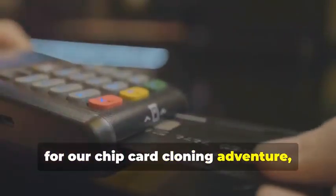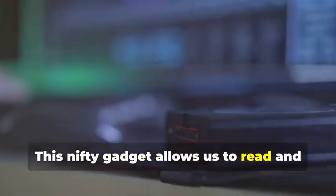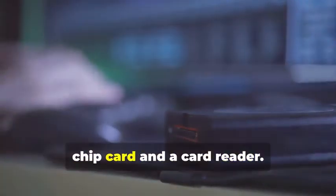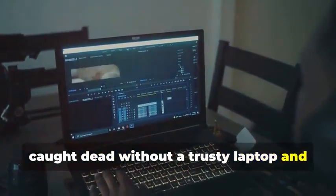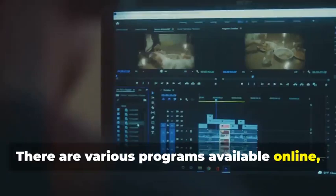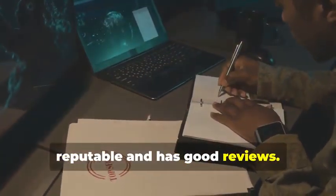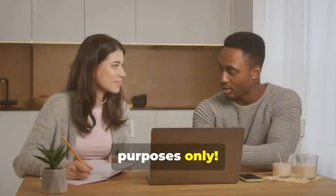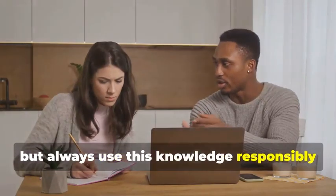Next up, for our chip card cloning adventure, we'll need an MSR605X or a similar device. This nifty gadget allows us to read and analyze the data transmitted between a chip card and a card reader. It's a crucial tool for understanding how chip cards work. Finally, no self-respecting card cloner would be caught dead without a trusty laptop and some specialized software. Your laptop will be the command center for all your cloning activities. Various programs are available online — some free, some paid — that allow you to manipulate card data. Remember, we're using these tools for educational purposes only. It's important to understand the technology behind card cloning, but always use this knowledge responsibly and ethically.